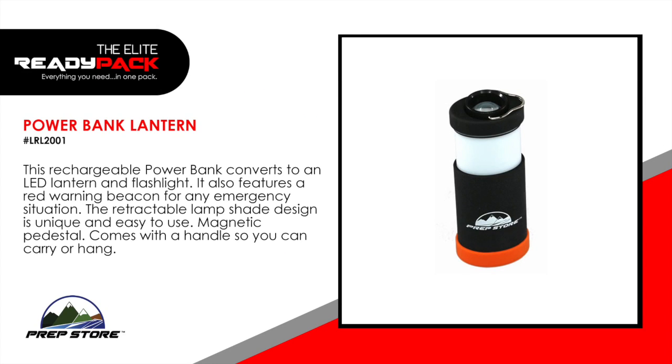Power bank lantern. This rechargeable power bank converts to an LED lantern and flashlight. It also features a red warning beacon for any emergency situation. The retractable lampshade design is unique and easy to use. Magnetic pedestal. It comes with a handle so you can carry or hang it.